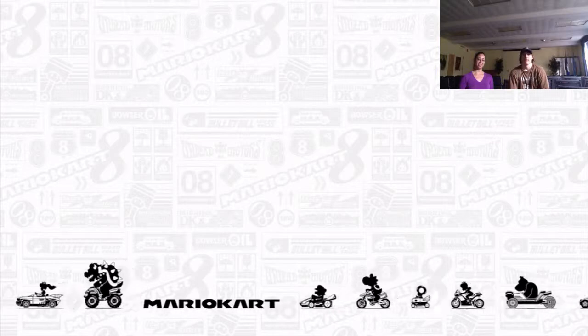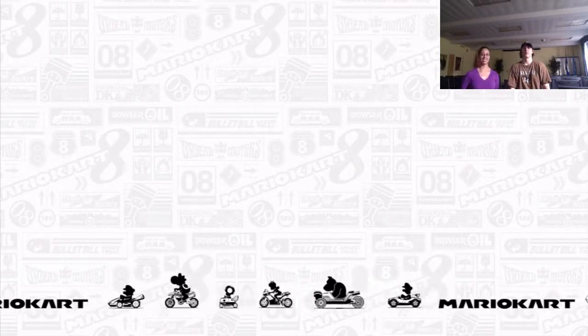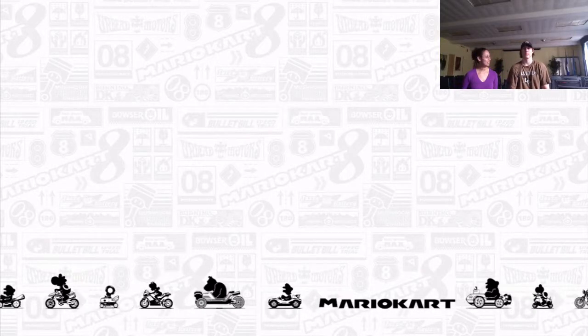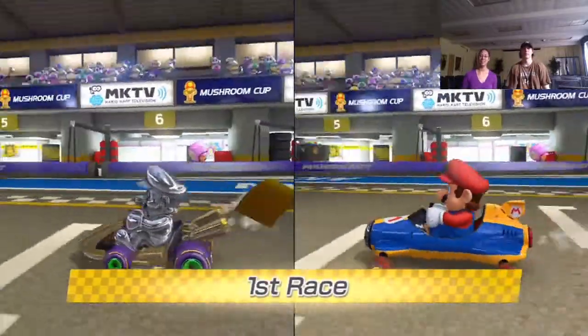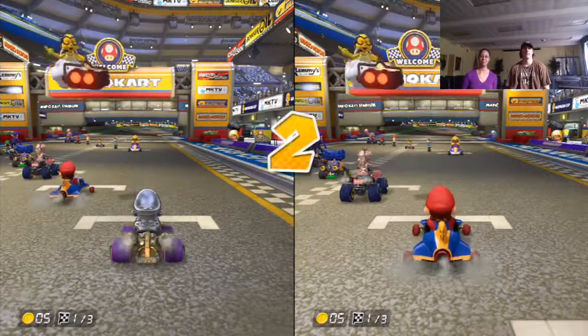Everyone wants to watch this, so just sit up a bit. You're on the right, I'm on the left. Okay, let's just skip the intro.